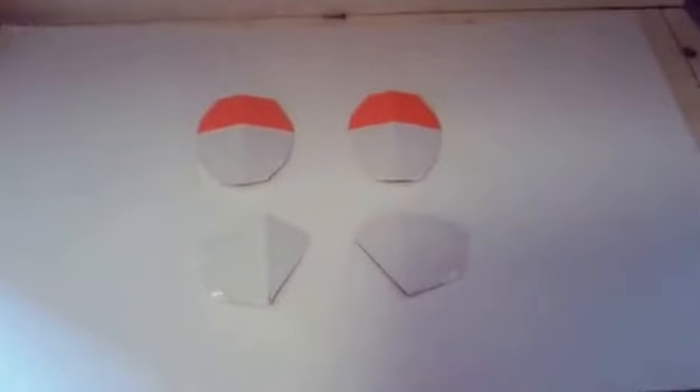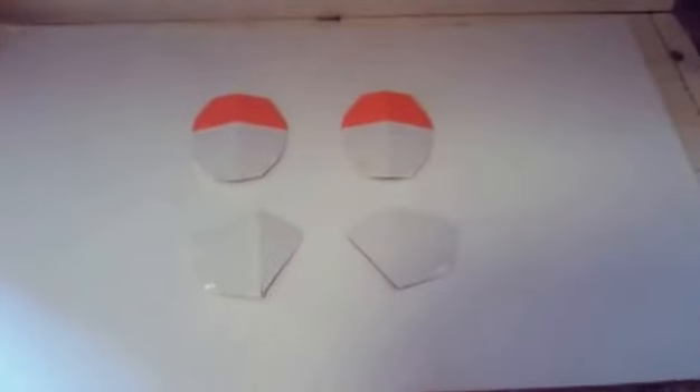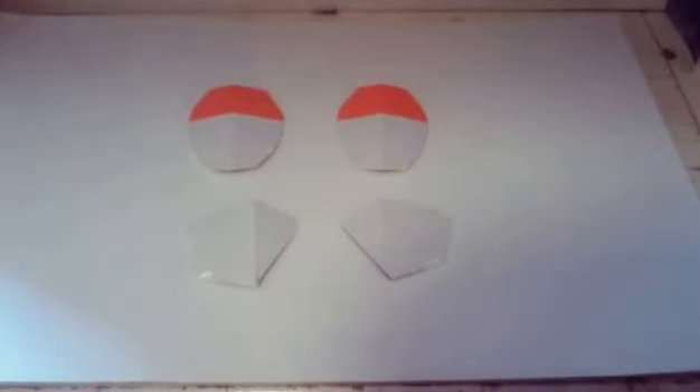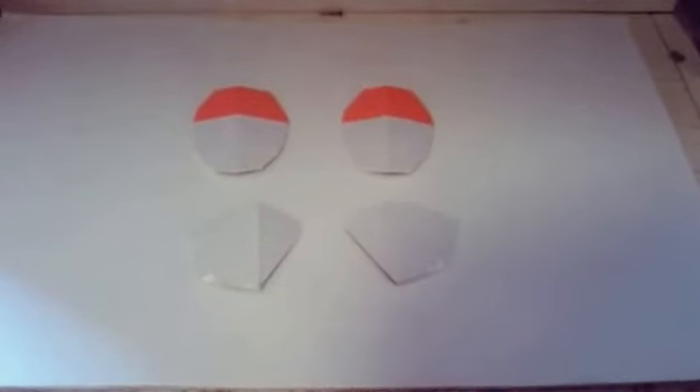Hello there and welcome back to my 212th Battalion Clone Trooper costume video. Today I bring to you the hand protection pads and the shoulder pads.